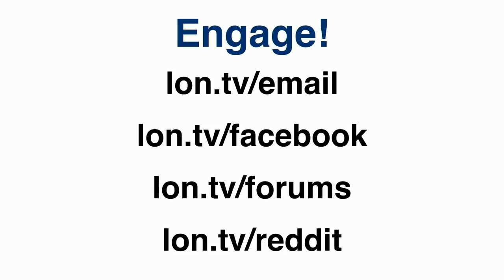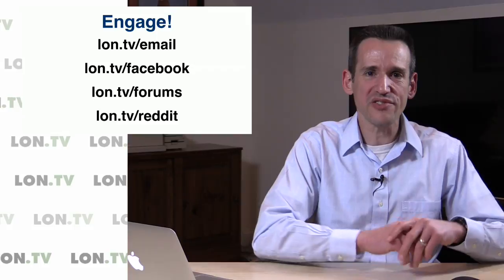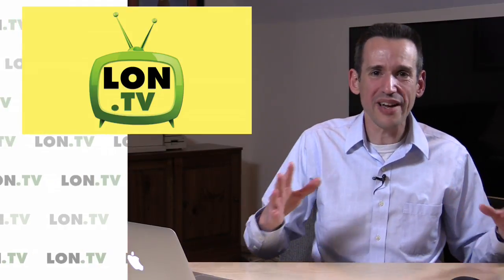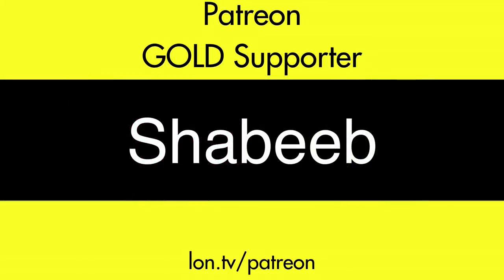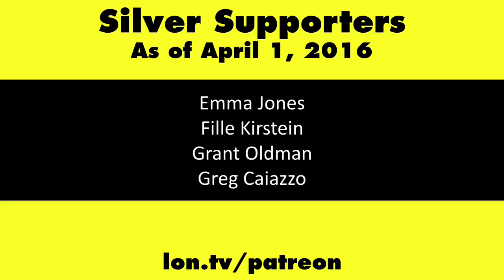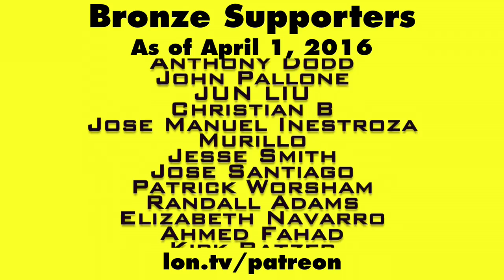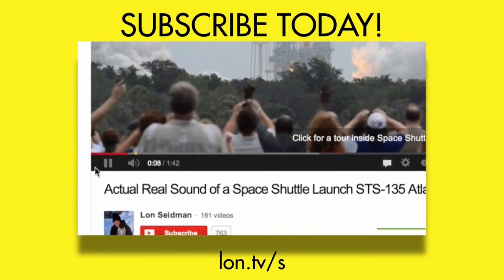We have my email list at lon.tv/email — I haven't sent out an email in ages but will do that soon. lon.tv/facebook for the Facebook page where I'm starting to do random live streams, so subscribe and you might see me pop up there. The forums at lon.tv/forums are pretty much dead at this point, and our growing Reddit channel is at lon.tv/reddit. That's going to do it for this week's weekly wrap-up. Let's keep the Comcast discussion going — I love getting into policy weeds with you all. This is Lon Seidman, thanks for watching, and don't forget to subscribe at lon.tv/s.